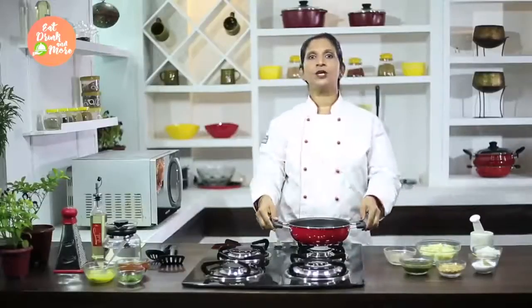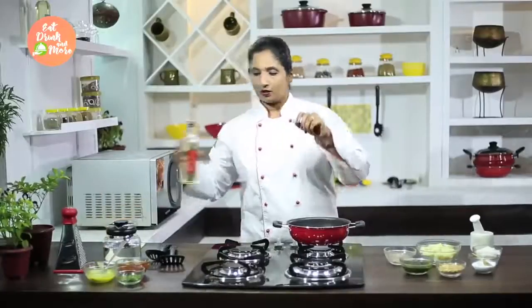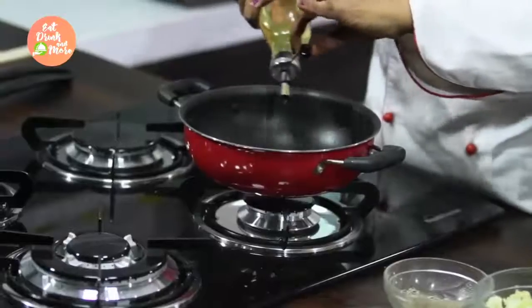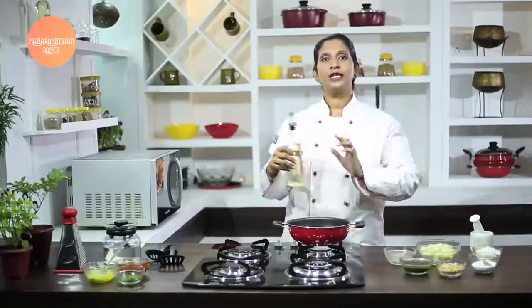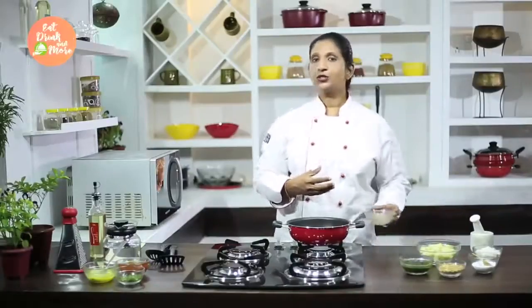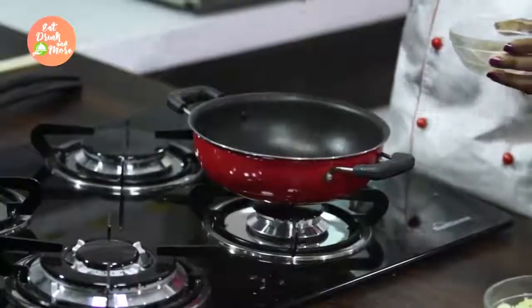So now let's start making our batata bhaji. First we need to heat our pan and add a little oil. We don't require much oil — very minimum oil for this bhaji. That's why it makes a very good vegetable preparation. Once your oil is hot, add a little cumin seeds just to give a tempering or tadka.